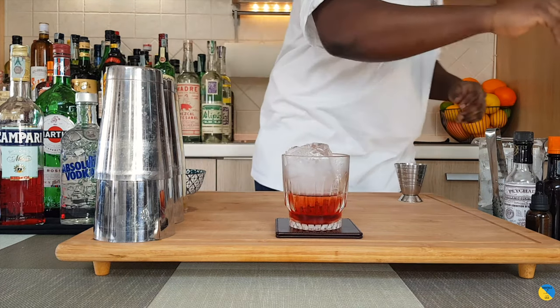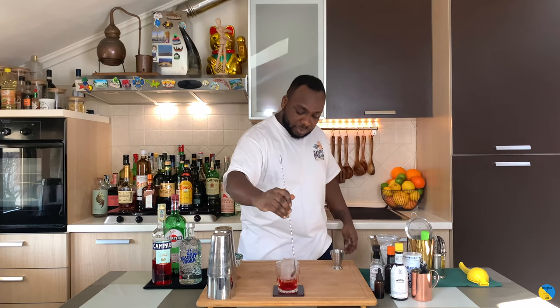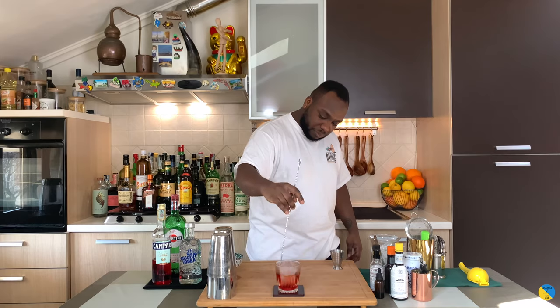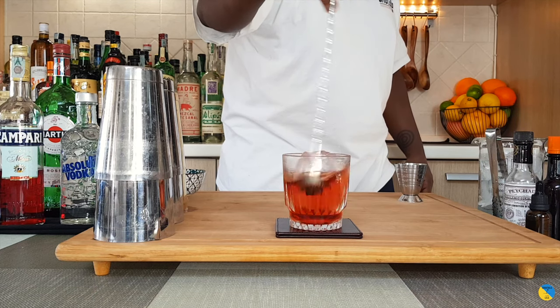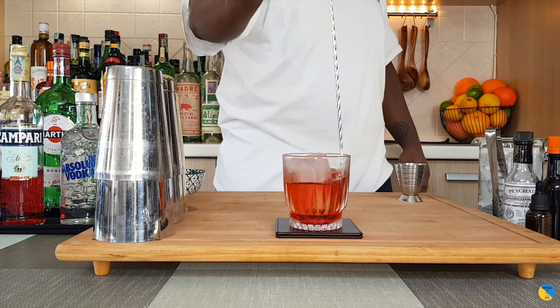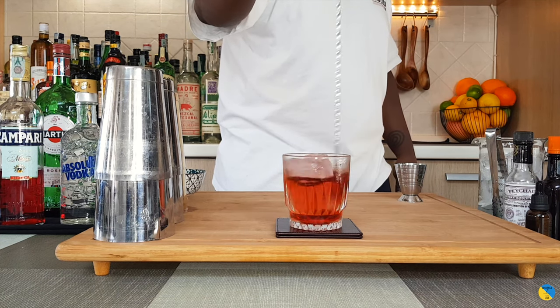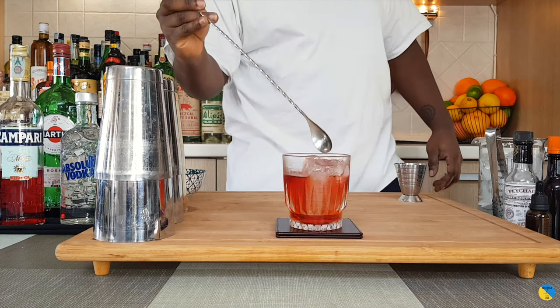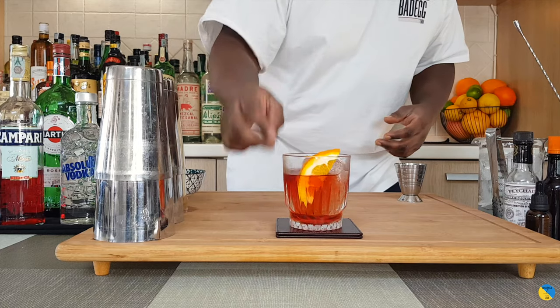That's still in the glass, just to reach that perfect, delicious consistency for the drink. Last thing is gonna be one orange slice — sit it in the glass. There you go guys, enjoy your drink!